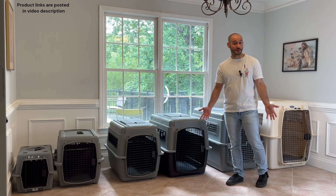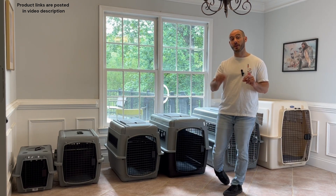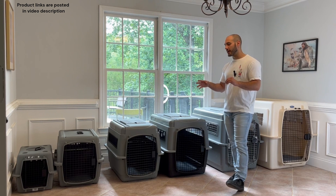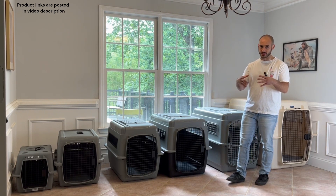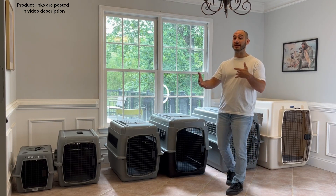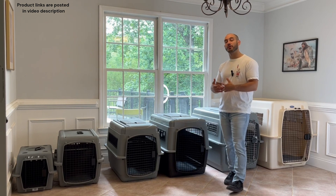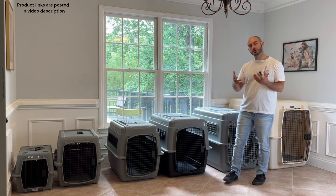Hey guys, Marco the dog trainer here. Today we're going to be doing a video on picking out the perfect crate for your puppy. When it comes to picking out a crate for a puppy, there's really one main thing we need to be thinking about: we don't want the crate to be too big, because for puppies that's going to lead to potty training issues.